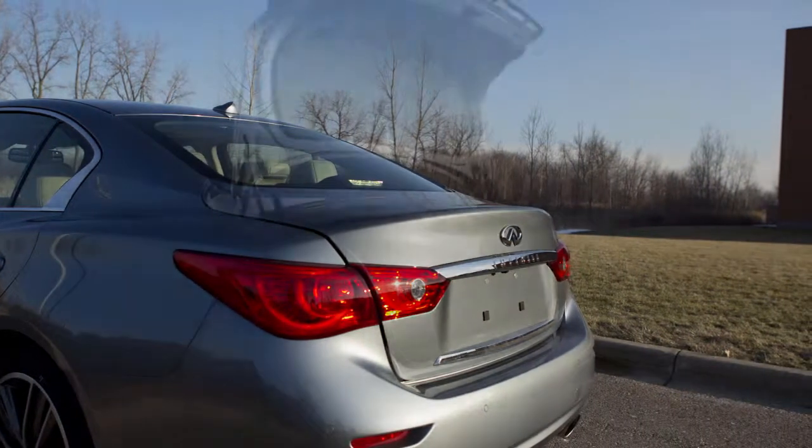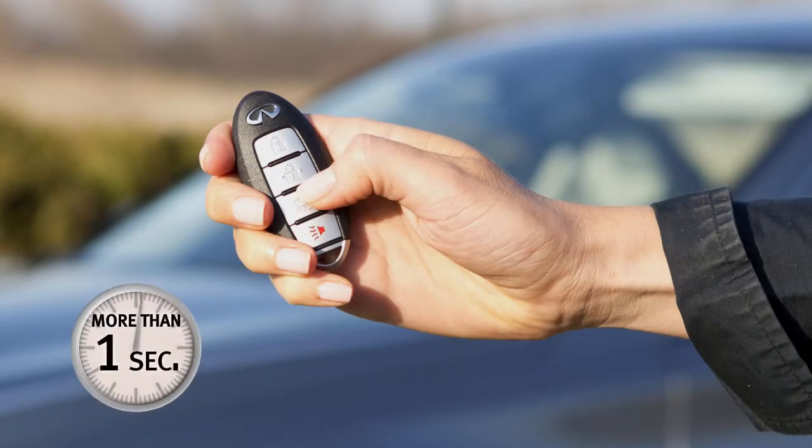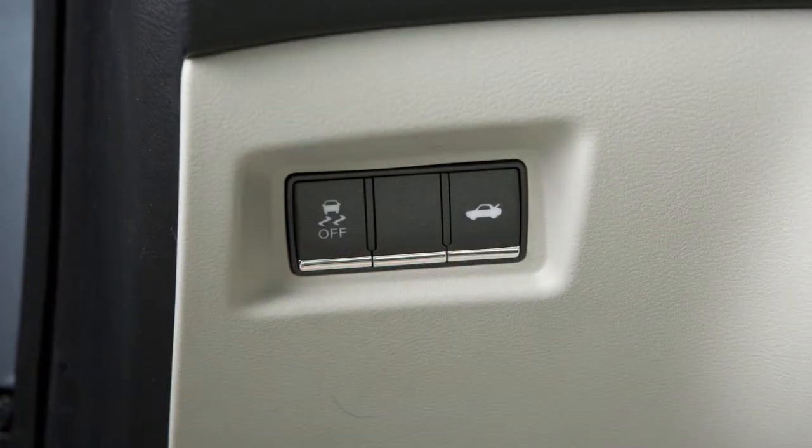Use one of the following methods to open the trunk lid. Press and hold the trunk button on the Intelligent Key for more than one second. From inside the vehicle, push the trunk lid release switch.